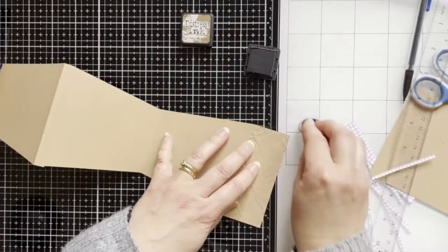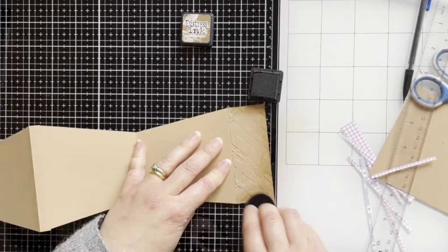And now I'm going to blend some inks. Here I'm using Gathered Twigs.